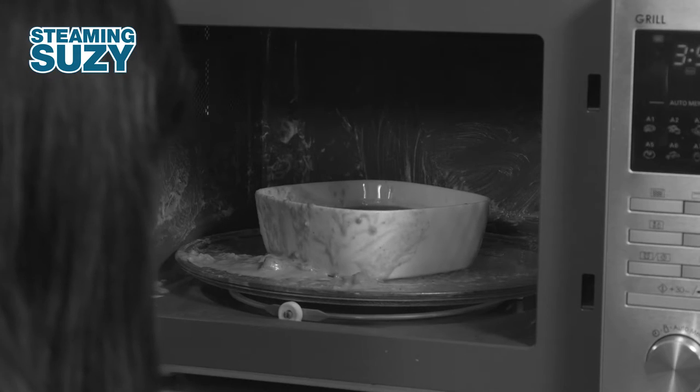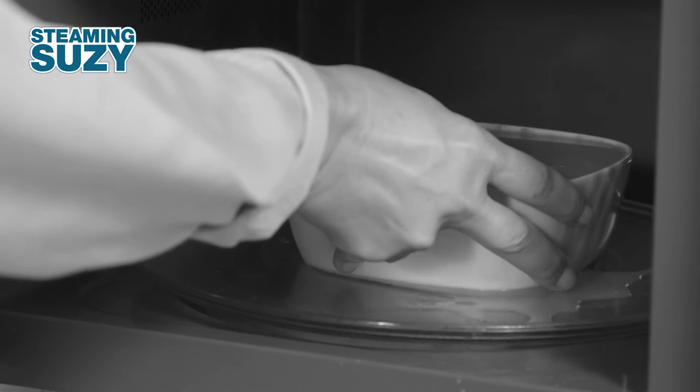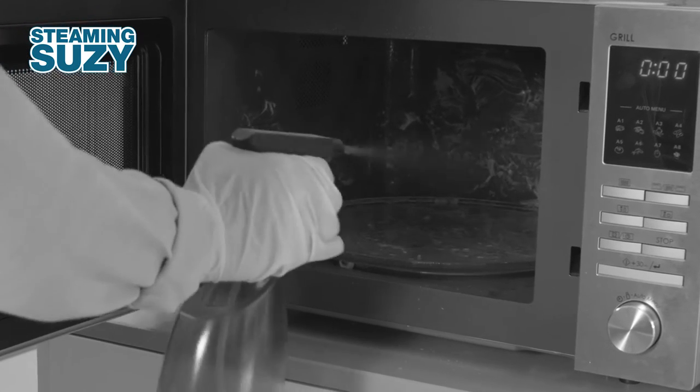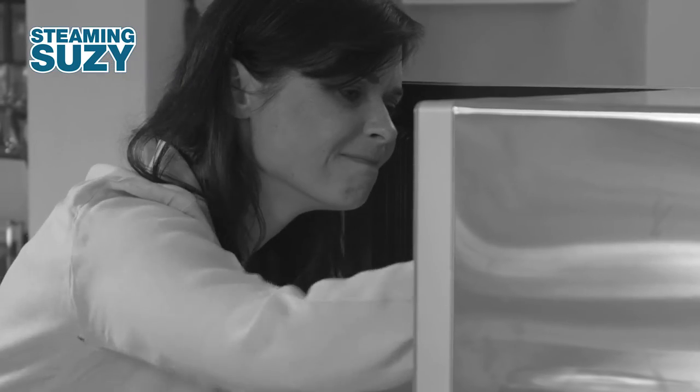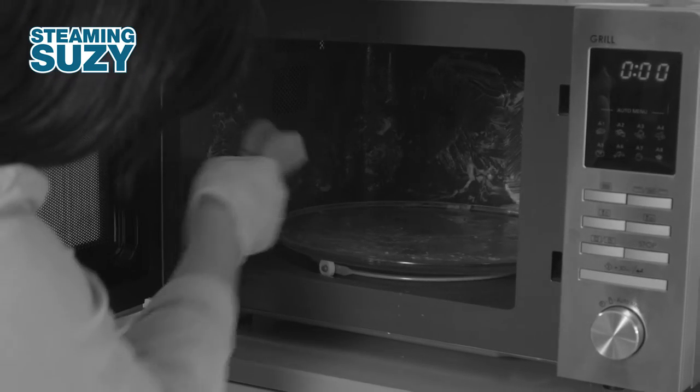If you use your microwave frequently, it is always possible that something boils over, splashes or spills. The spilled food dries immediately inside the microwave and can only be cleaned with aggressive chemicals and lots of scrubbing and scraping.